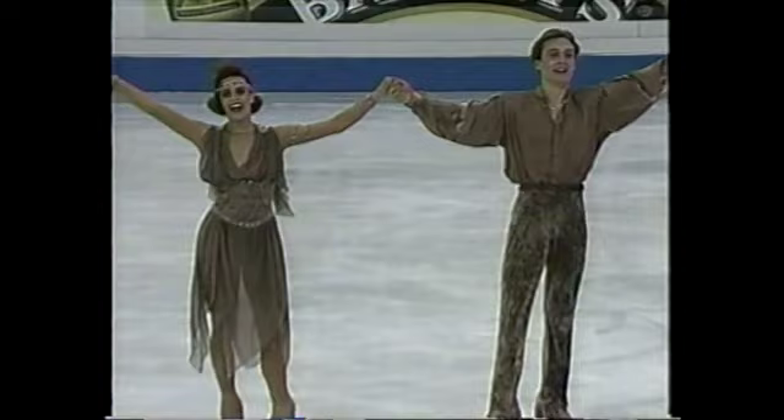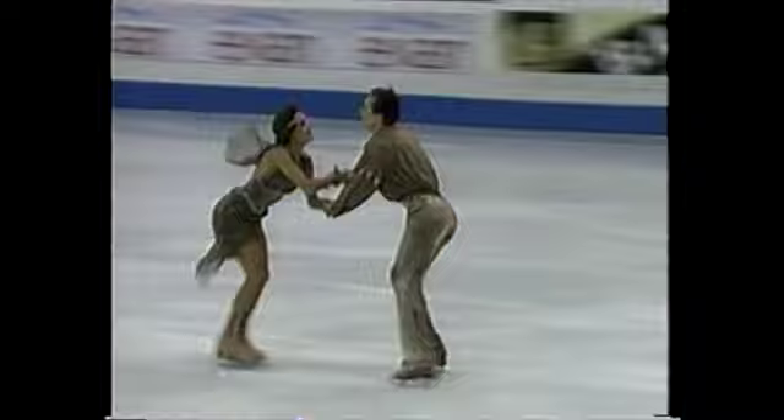Nice round of applause for Irina Romanova and Igor Yaroshenko. And she's happy because she was able to get through all of the twizzles that she had to perform throughout the free dance. It's really a test of accuracy with the feet.